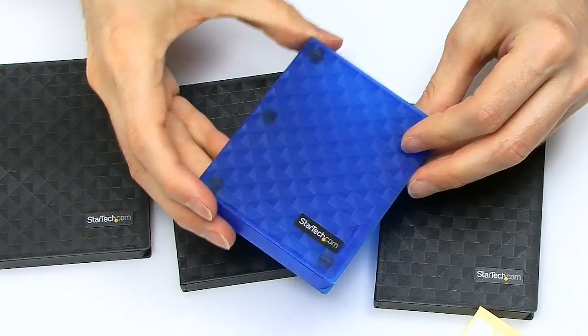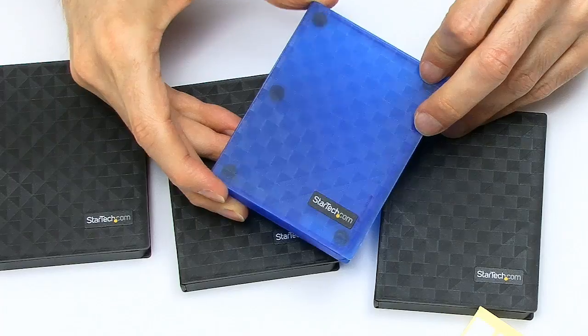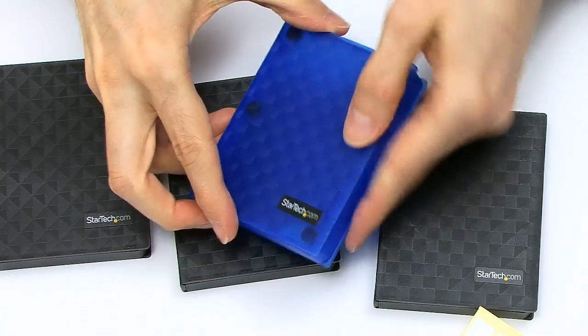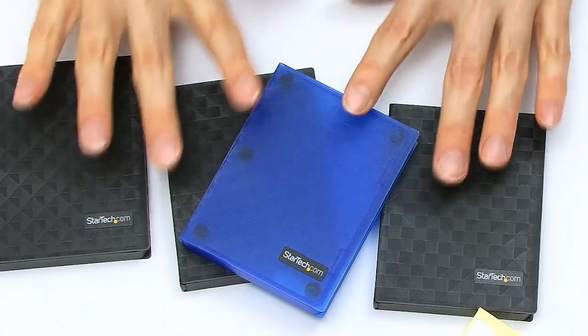I showed one of these to a friend of mine and I said, 'Look at this, this is one of the most exciting things in the world.' And he said, 'Oh, what drive have you got in there?' I said no — just the box is the most exciting thing in the world. And he didn't really believe me. Of course, these are only useful if you've got 2.5-inch drives to store inside them.